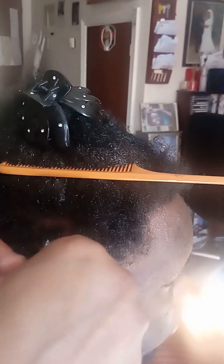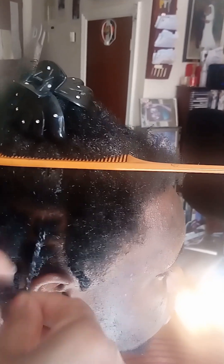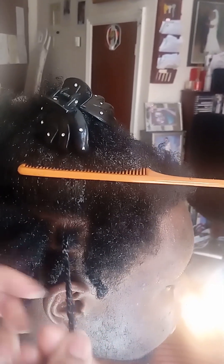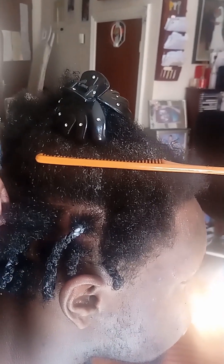You plait to a certain extent and then you twist. Put gel on it, make sure the gel is on it, and then just twist until you get to the end — keep twisting until you get there, then you stop. That's it, and it should look like that.